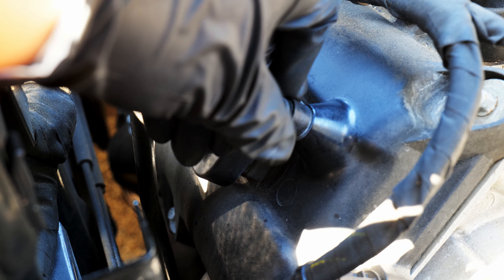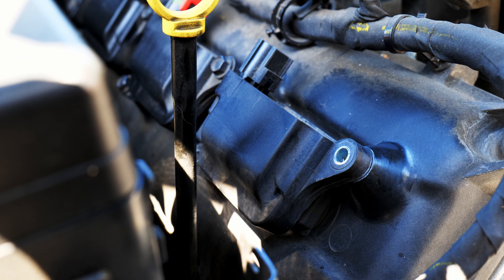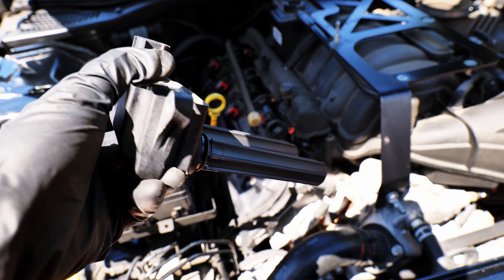There are two bolts on each coil pack which need to be removed. Then I pulled out the coil pack — here's what it looks like.